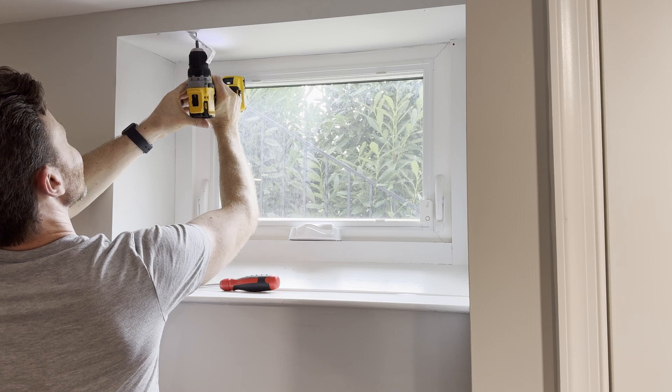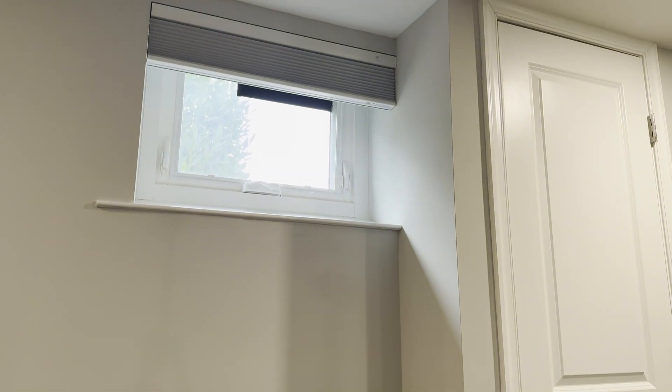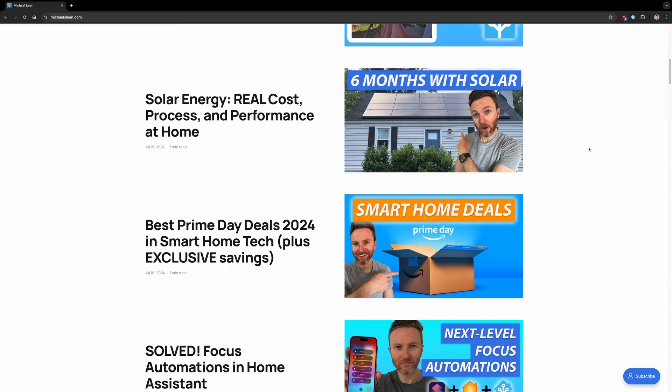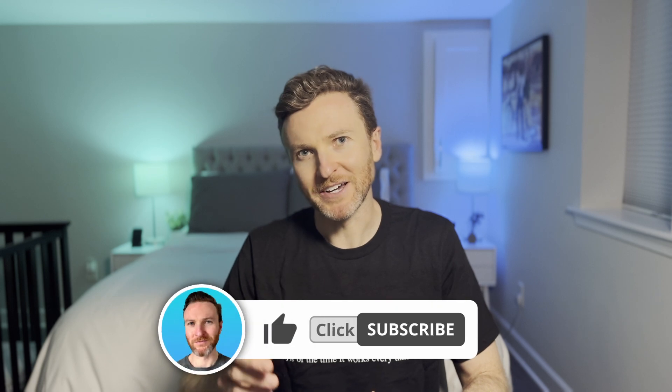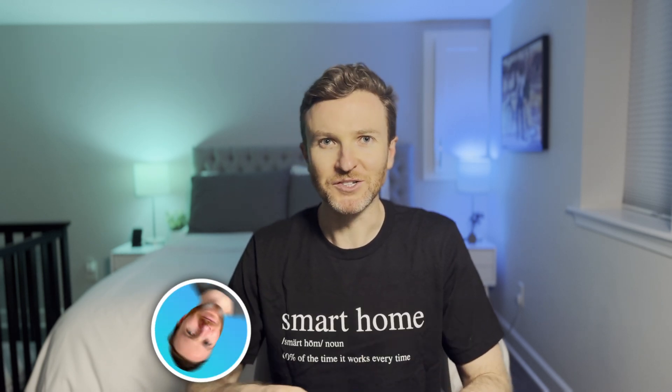In this video I'm taking a look at the SmartWings Motorized Blackout Cellular Shades. I'll cover the installation, smart home setup, buying options, and potential drawbacks to consider. Everything I cover is also featured in an article on my website — you can find a link to it along with any of the featured tech in the video description. On this channel I cover how tech can make you more productive, so if you're new here hit that subscribe button. Let's do this.